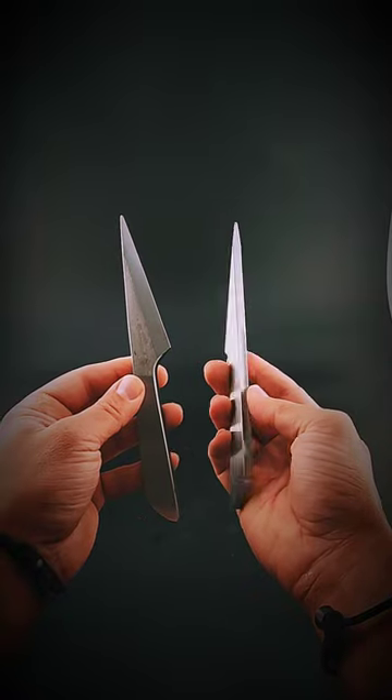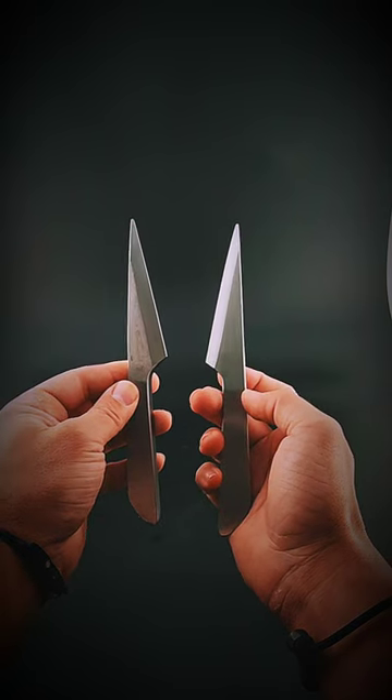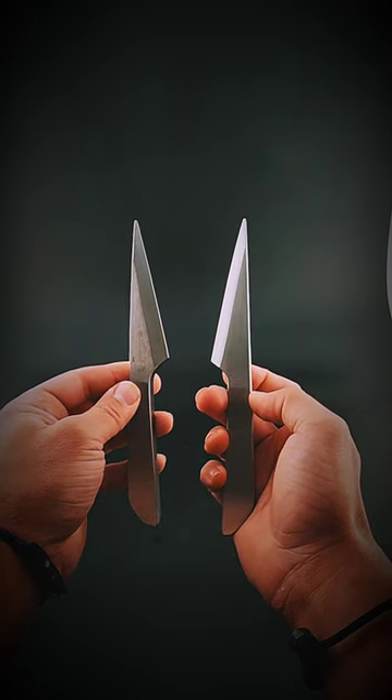If you want something a little bit faster, we have the six mil version, which also has a fuller on the spine and a smooth transition. Both of them — it's like throwing a scalpel blade. Go get them.